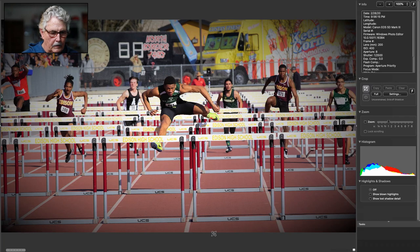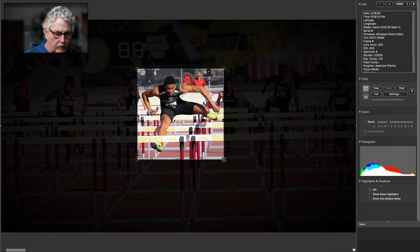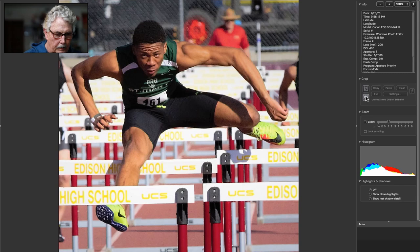Same thing with the hurdles — do you go wide or do you go tight on one? We saw an excellent hurdling picture just a while ago. This crop is much more extreme than I would really want. It's overlapping. I think you want to be straight on the hurdles, or shoot from the side — shoot from the side for the first couple of hurdles when they're all together.